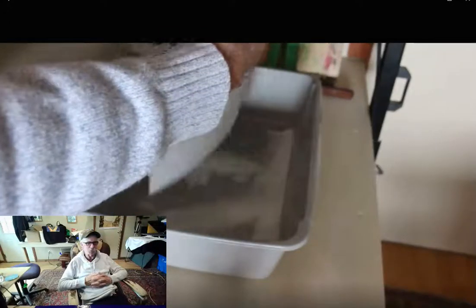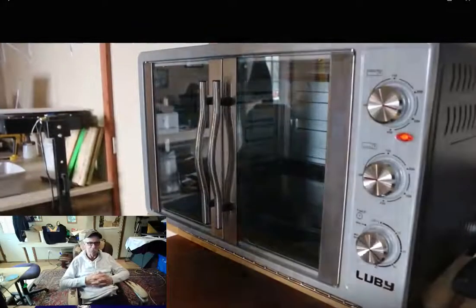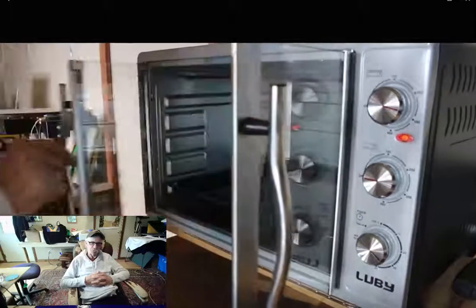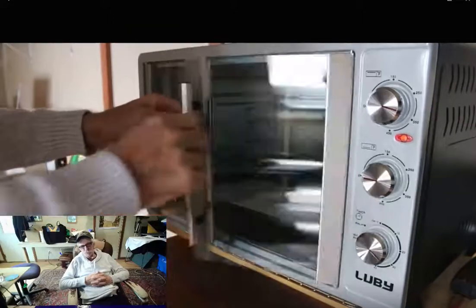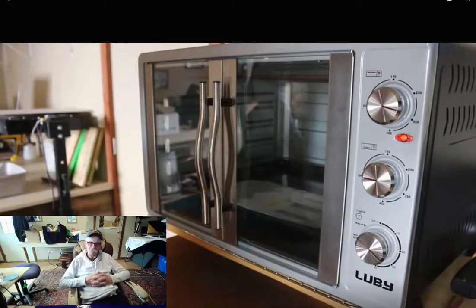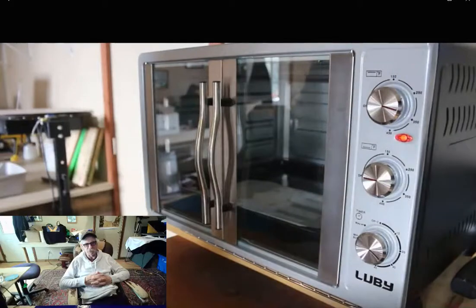Even though if you get powder on the shirt it washes right out in the first wash, you don't want to have to explain that to your customers. Here's the oven — it's just a little toaster bake oven I got for this purpose, and it works beautifully. It's got burners on the top and on the bottom. I've got it set for about 310 degrees, and it's going to stay in there for about 12 seconds once it's heated up. It's got a little timer on it too, so if you walk away it'll shut itself off. I really like this oven.